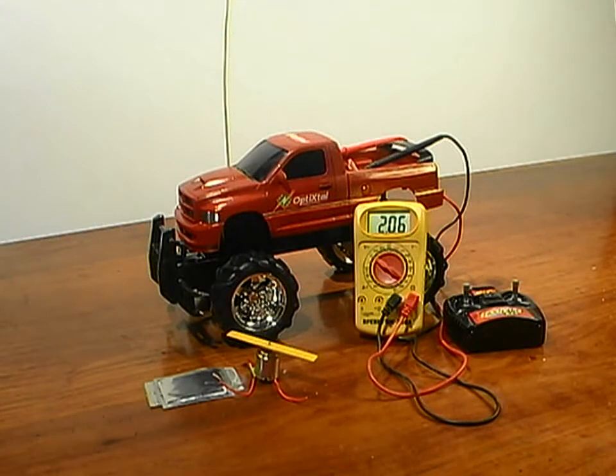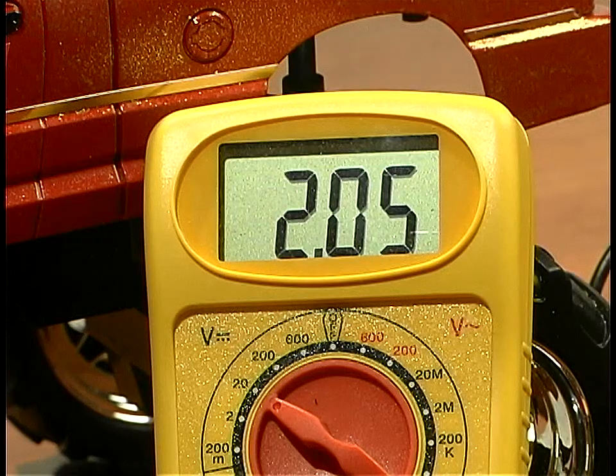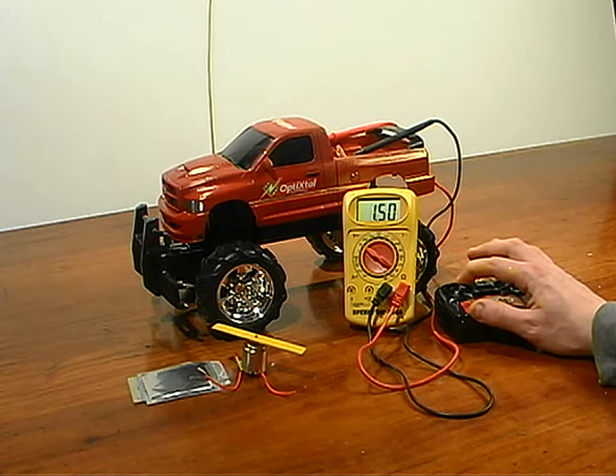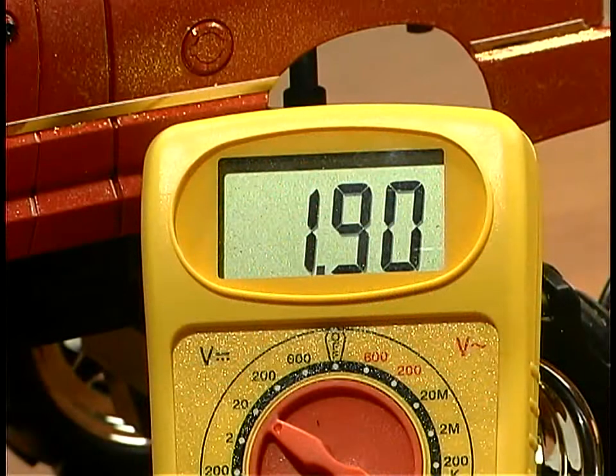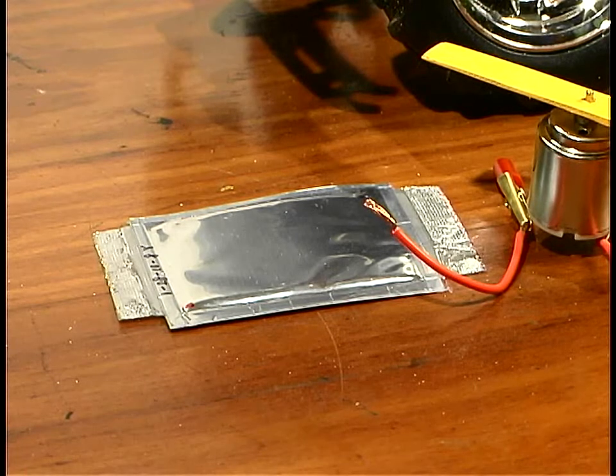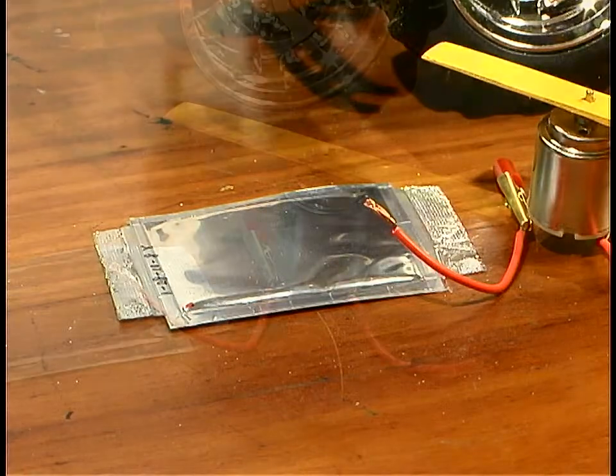Here we're going to use a 5-farad Opti-Crystal Super Cap to boost the power of this toy truck. The batteries on the truck have been drained down to 2 volts. This is not enough to move the truck. So, we'll see if the Opti-Crystal Super Cap can boost the battery power to a usable level.